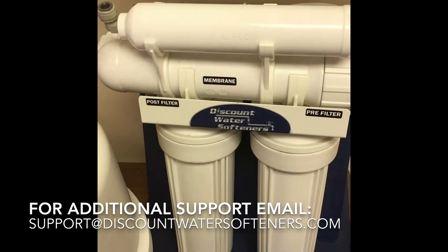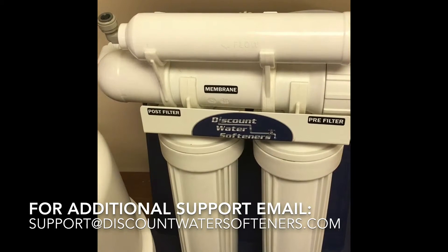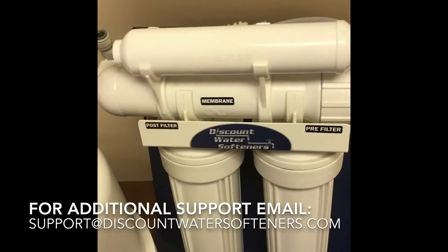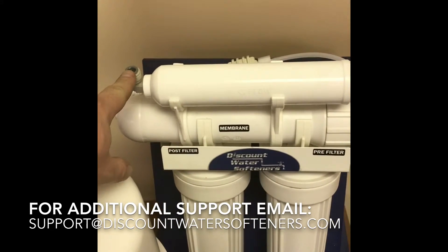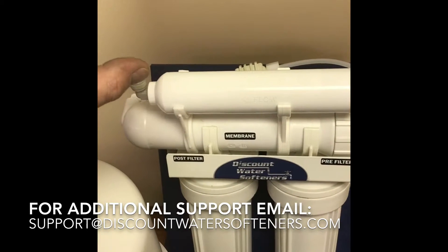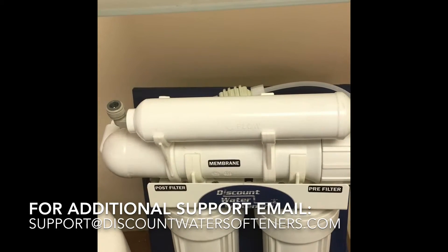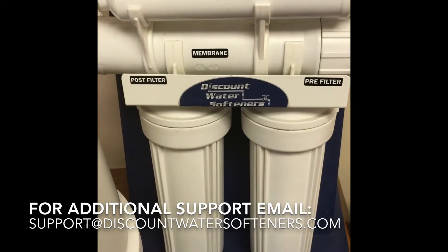One last thing — if you're going to make a separate connection on the reverse osmosis system to your refrigerator or another source, you want to tap into the line after the final polishing inline filter. If you're going to put a tee in, you can buy a 3/8 inch three-way tee at Home Depot and tee off to another fixture or your refrigerator ice maker.